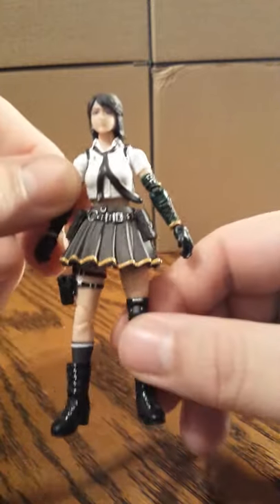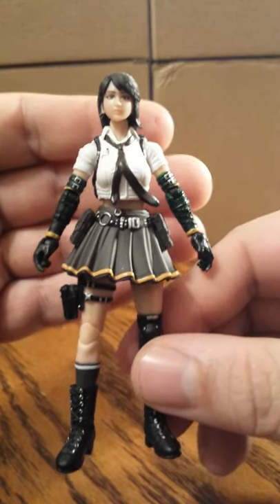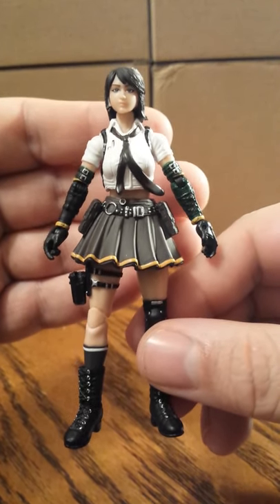Some nice close-up photos of her detail and her sculpt. This is a very, very nice figure.